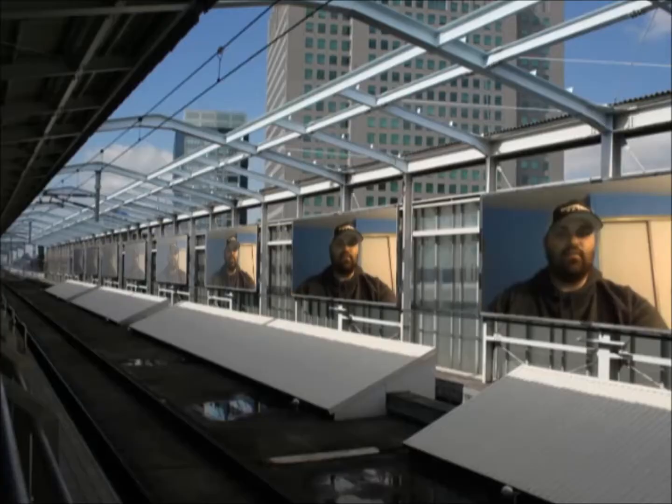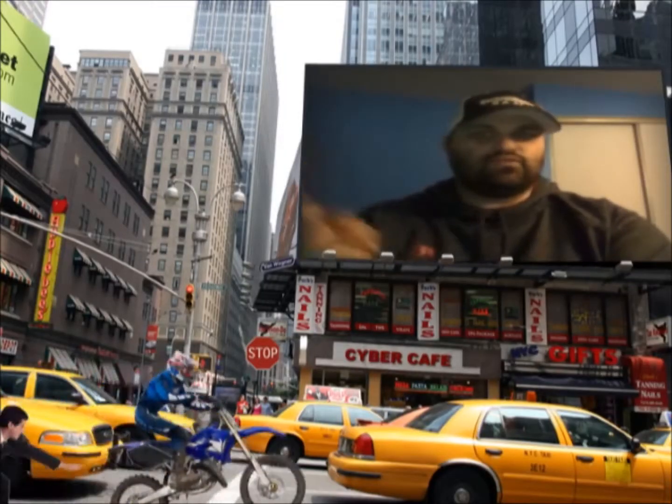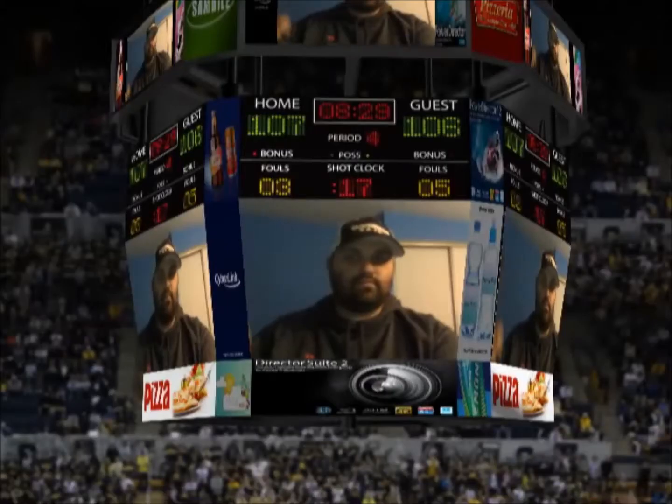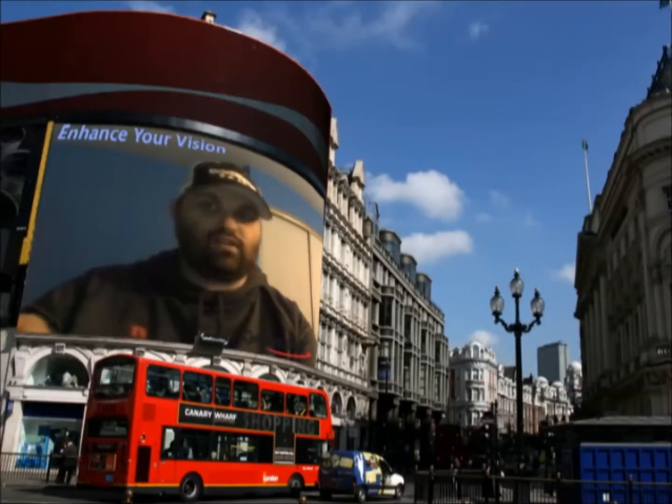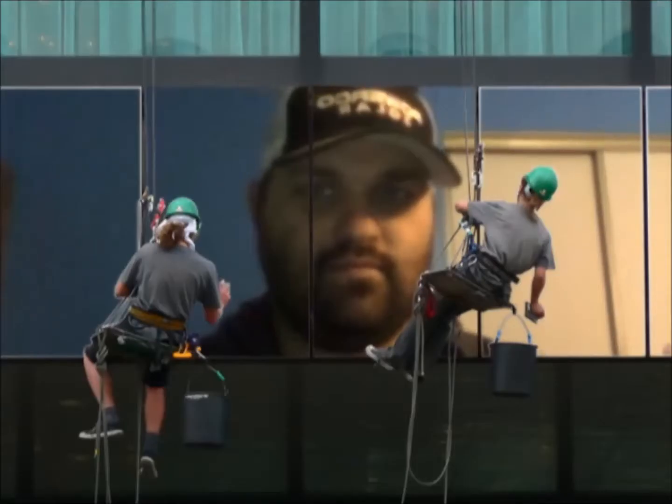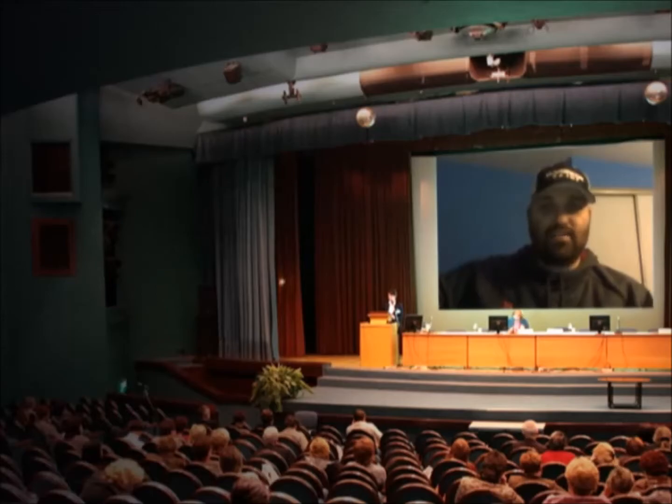DSW Joyride Productions welcomes you to another unboxing. Alright, trying out a new intro for these unboxings — hope you guys enjoyed it. DSW Joyride Productions coming at you here, doing another unboxing video.